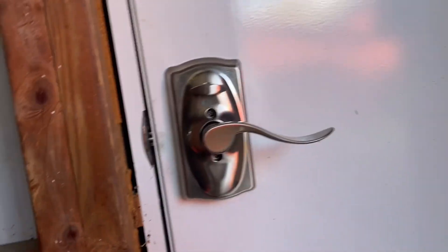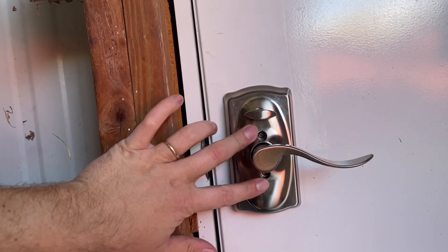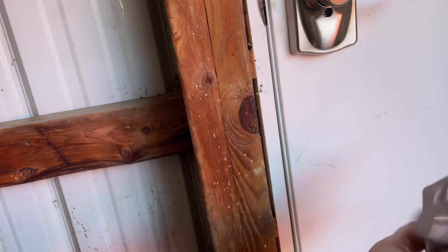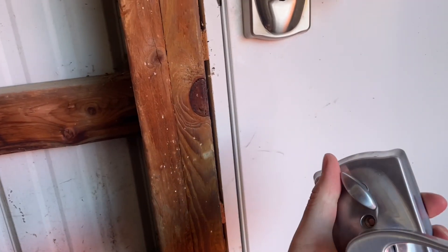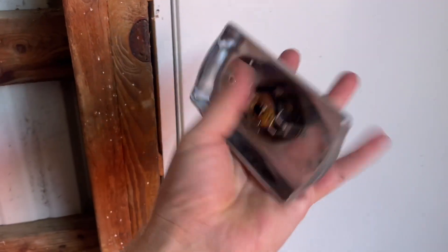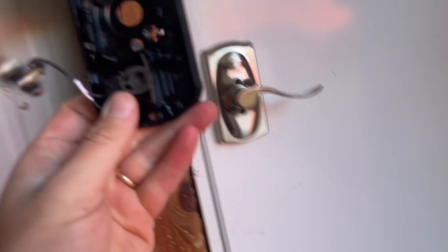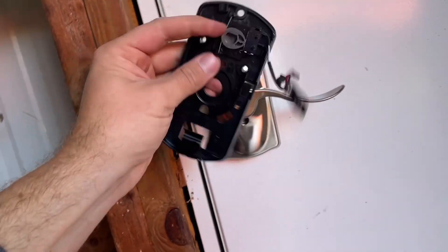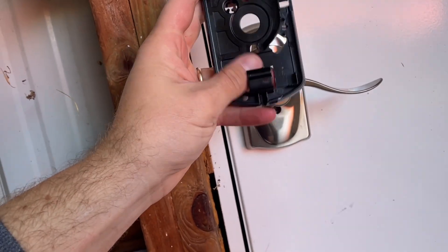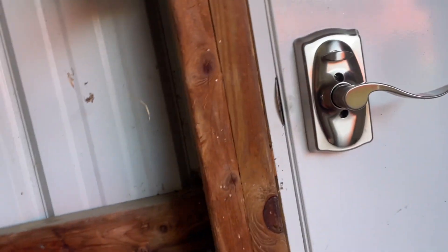To get it off and on is super simple. You've got two Phillips screws on the inside of the door, and the whole canister pulls off. Inside there's a backing plate — it holds your 9-volt battery right here. This actually comes with a Duracell 9-volt battery, though I brought out my store cells.